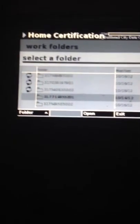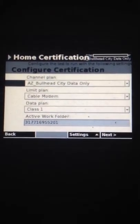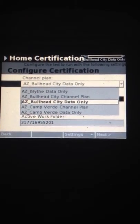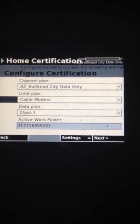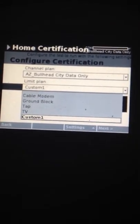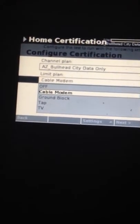On this screen it's going to give you the option to create all your folders. We're just going to go into one of my folders that's already created. Then it gives you an option to choose what city you're in — basically to choose your channel plan. So we're going to pick that one. Then you have your limit here — it's going to be for behind the cable modem, at the ground block, at the tap, or at the TV. There are also some options for custom ones, but for now we're going to do the cable modem.